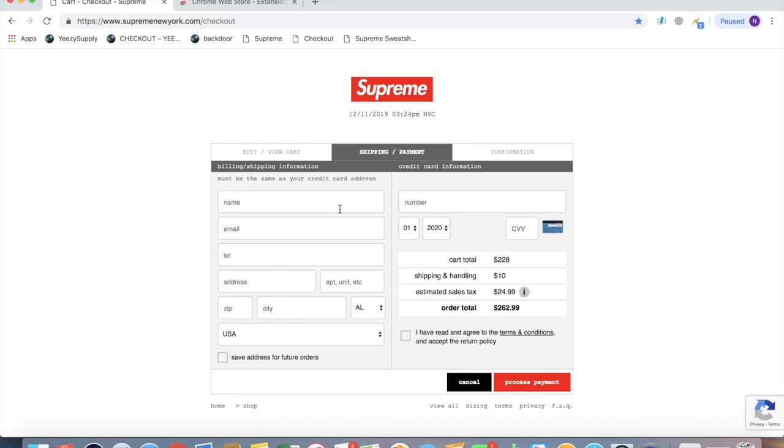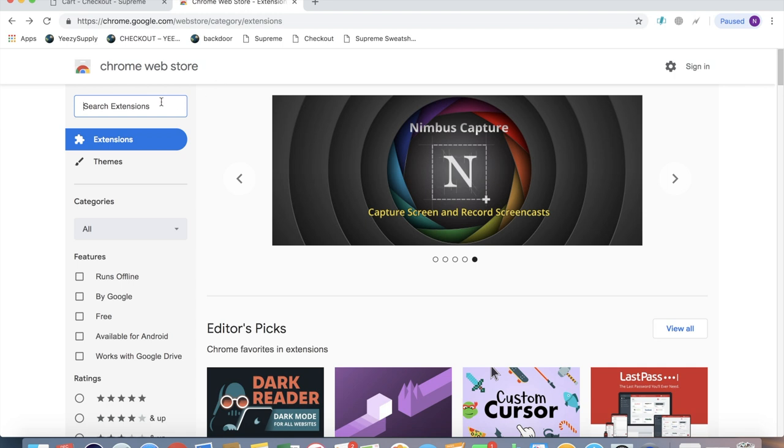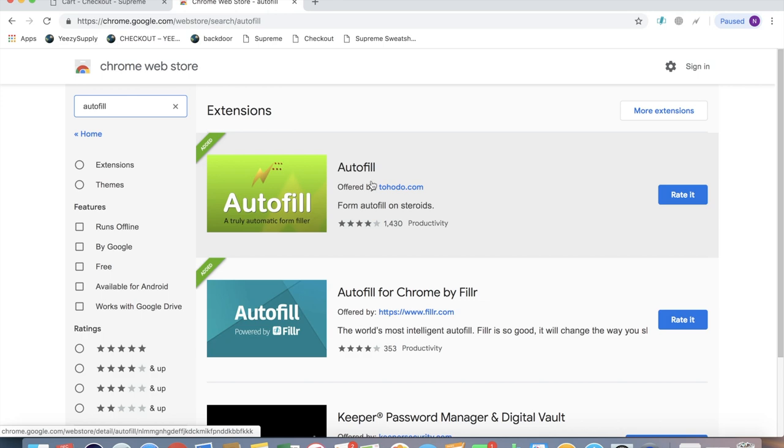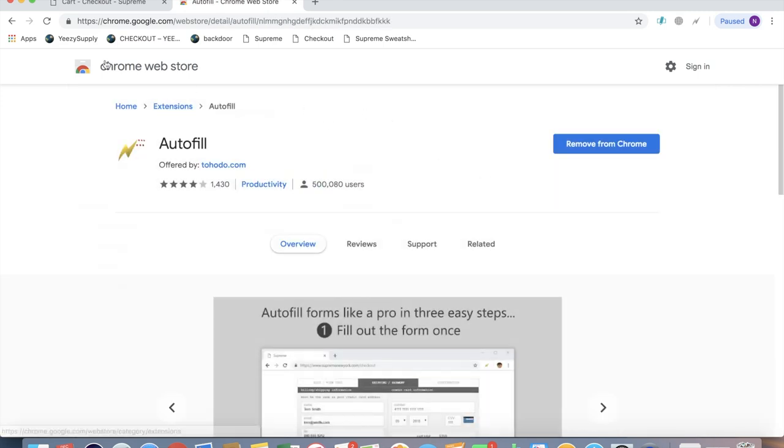And then it brings you to this page. The first autofill that I'm going to be using, that's probably going to be a little bit faster, is a Chrome extension. So you're going to want to go to the Chrome Web Store and search autofill. It's this one right here — go ahead and download it and add it to Chrome.